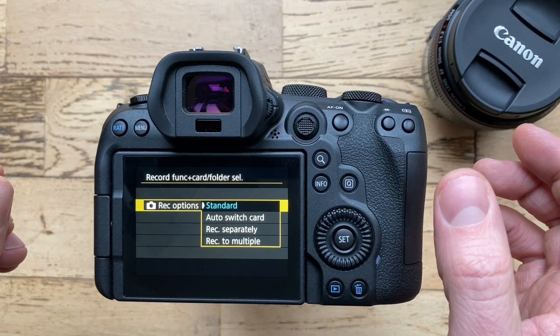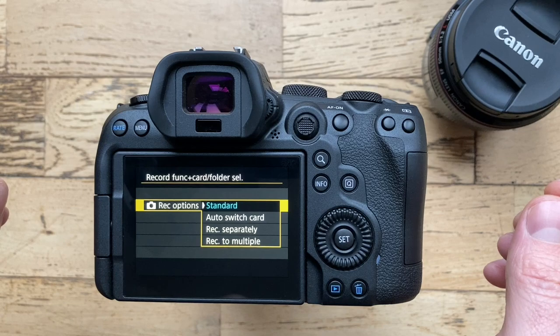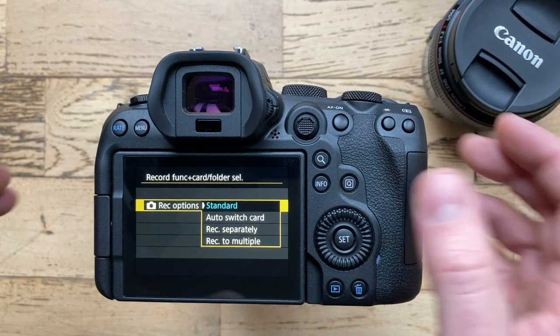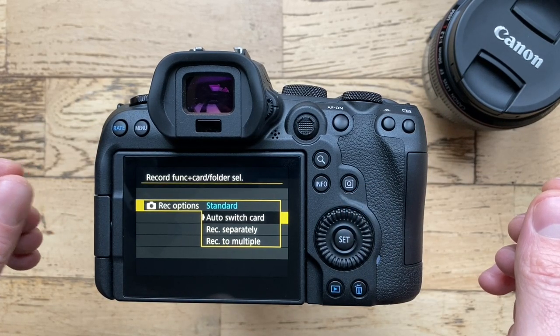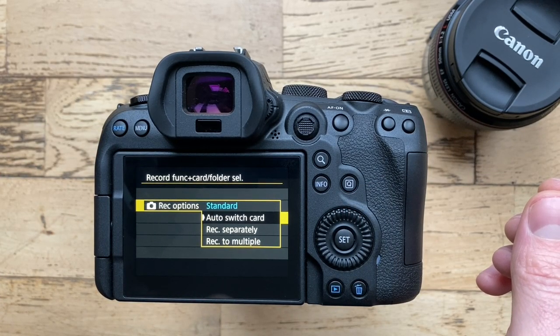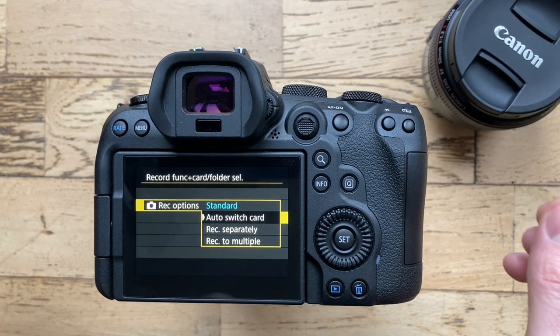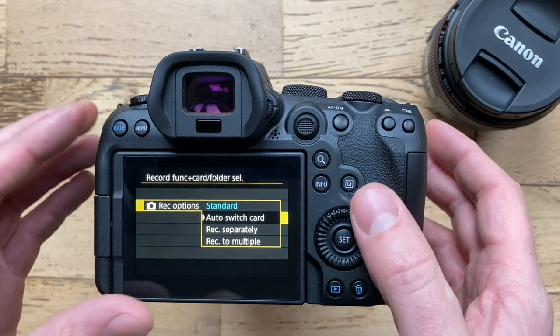Next, go down to Record Options. The standard option simply records whatever file format you select and saves it to whatever card is free — it doesn't backup or anything like that. Auto Switch Card means if you've got JPEGs and raws on one card, as soon as that card is full it will automatically switch to card two. It's not a backup system — it just goes card one, gets full, then card two.